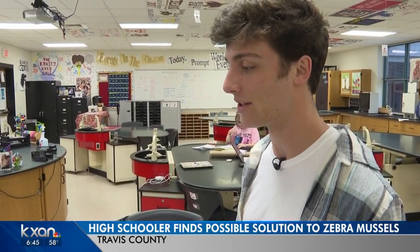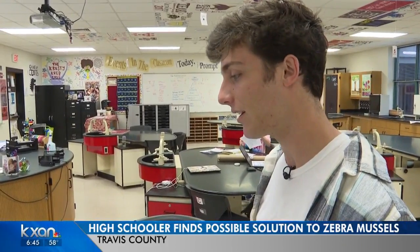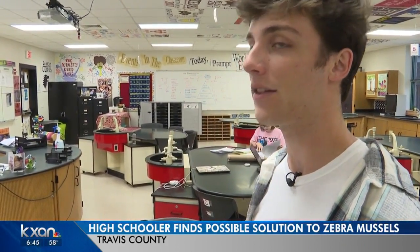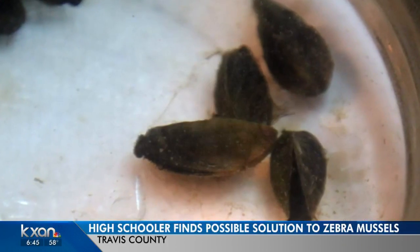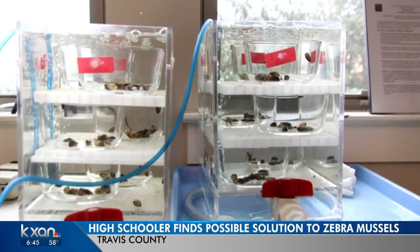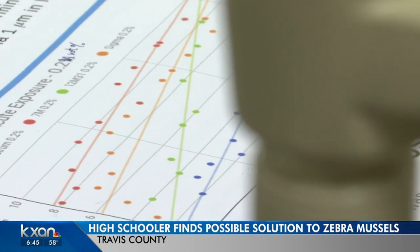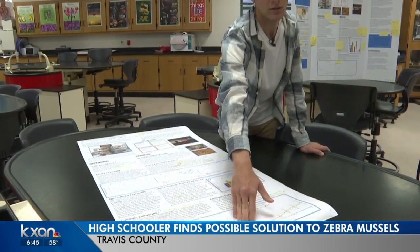It's naturally biodegradable. It's generally recognized as safe by the FDA. And it's also biologically inert, meaning that it won't affect the environment it's placed into. He got his permits, filled his parents' house with zebra mussels from Lake Travis, and tried to kill them. The very short version of his results — it worked.